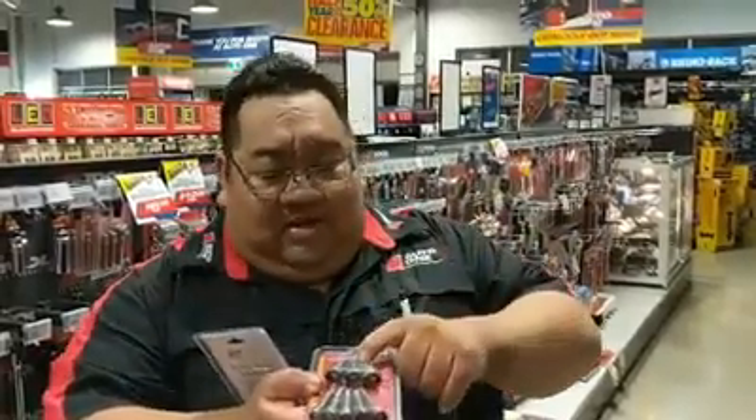It's like having a rattle gun but using your drill to drive them. They're actually magnetic, so you can use them to undo nuts and put nuts back on.